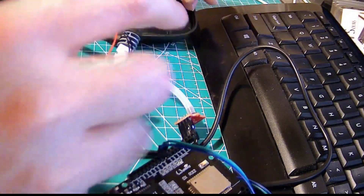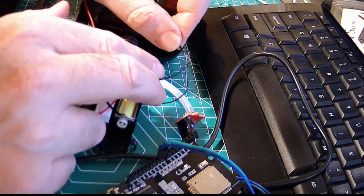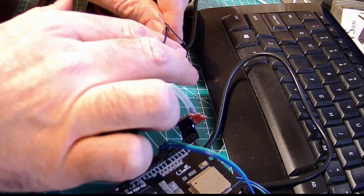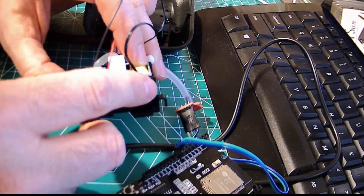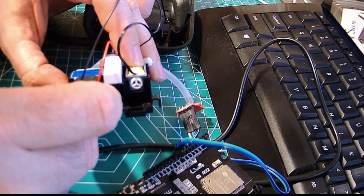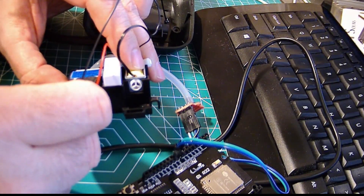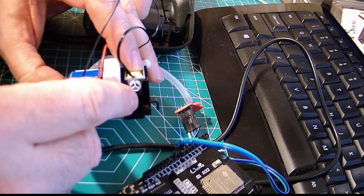I've got this little rig where I'm just applying power manually. I'm going to touch these and you might be able to hear it buzzing. That inflates the cuff, and when I depower it, the solenoid valve releases the air. It's actually a normally open valve — you have to energize it to keep it closed so the cuff pressurizes, and once you remove power, it releases.